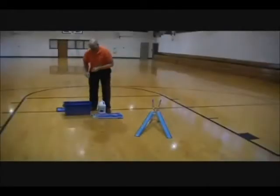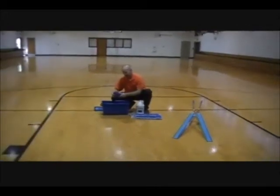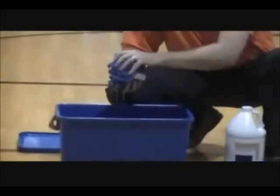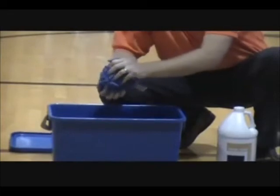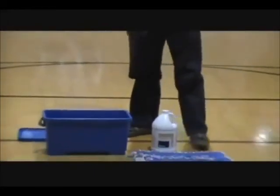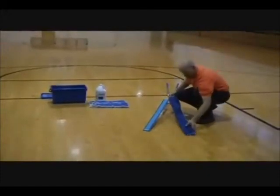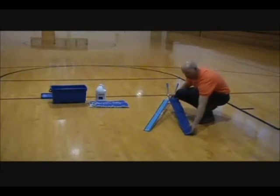Next, remove your second set of mops from the bucket and roll them up. You want to hand-wring these out. The amount of liquid left in them needs to be enough so that they're still slightly damp but most of the excess has been removed. After you've hand-wrung them out, go back to the frame and place them evenly on the frame.